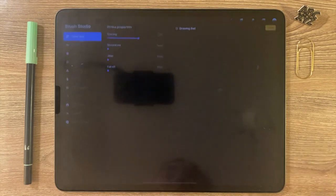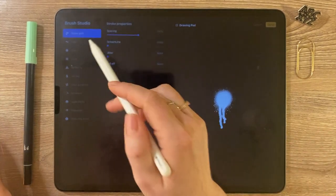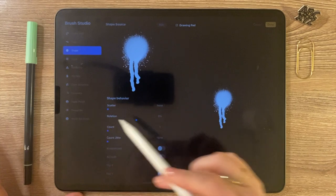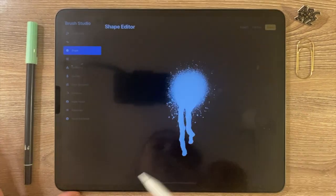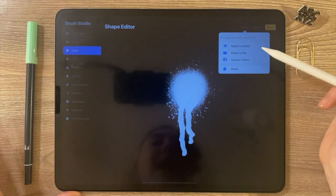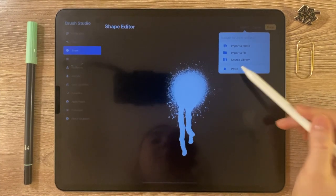Now you're gonna open that brush and enter the brush studio. You're going to go to Shape — it's one of the options here — and click Edit Shape Source. Now I want to Import, and I'll click Paste, because remember we copied our drawing. Now we're gonna paste it in — just click Paste.